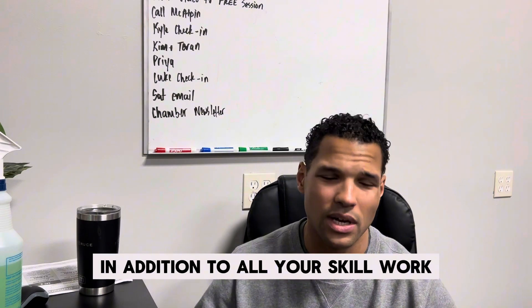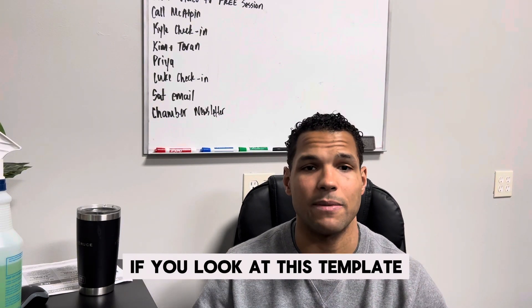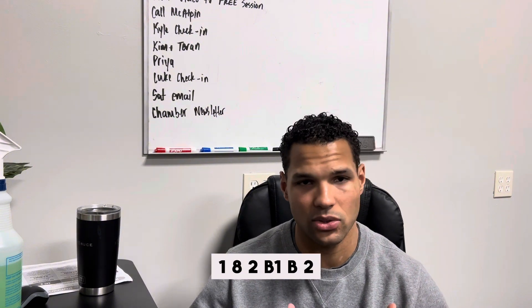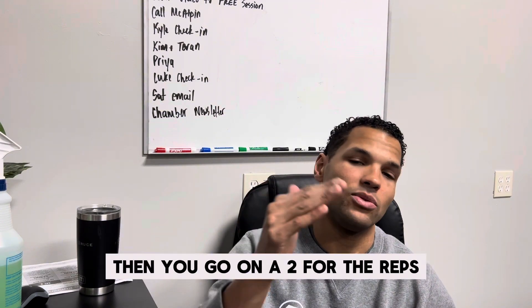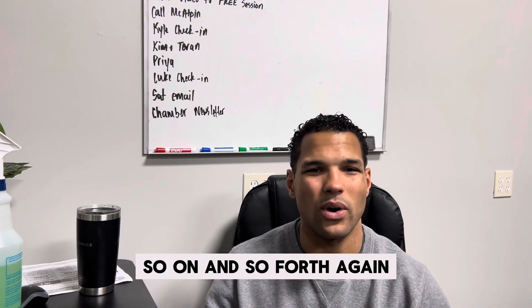In addition to all your skill work, you will need to recover in between those training sessions. If you look at this template, there are going to be exercises that are paired, and they're paired by numbers or letters. So if it says A1, A2, B1, B2 — you do A1 for the reps, then you go on to A2 for the reps, rest in between, and then repeat A1, so on and so forth.